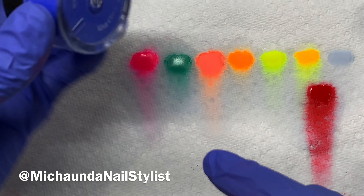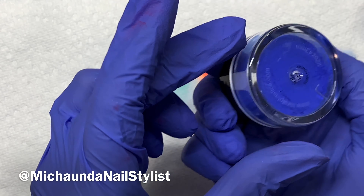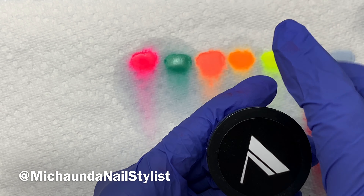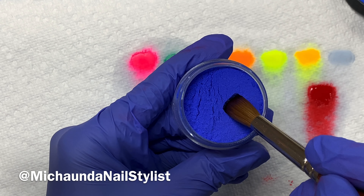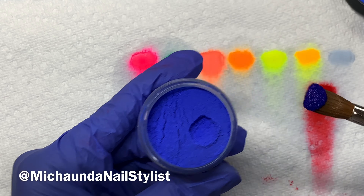And then lastly, color 117 — this is like a true, true blue. You all see that? It literally matches my gloves and it has a little shimmer in it. And that's the blue.